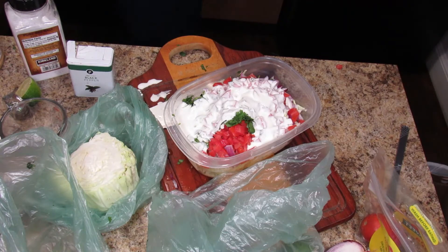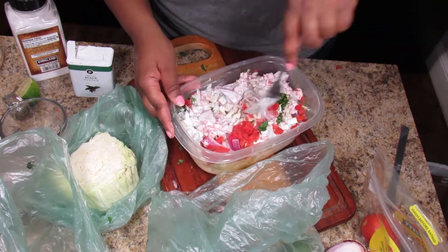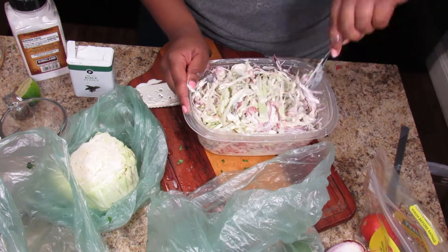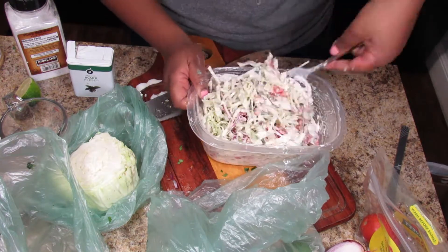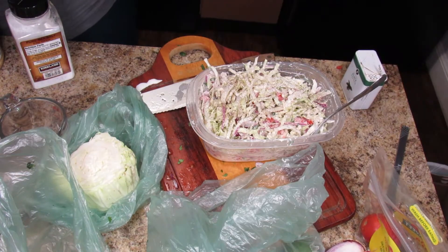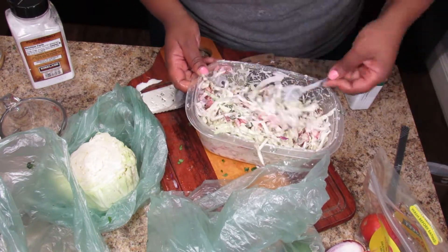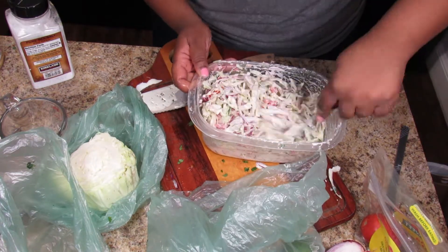I'm just mixing it all really well and then putting it in the fridge while I get to the rest. This slaw was really good — I had extra and I actually used it with some grilled chicken and it was delicious. I loved this slaw, especially with the tacos.